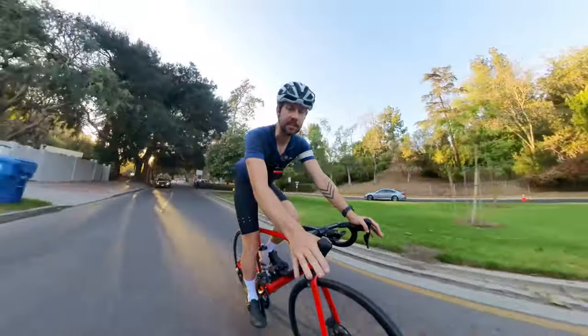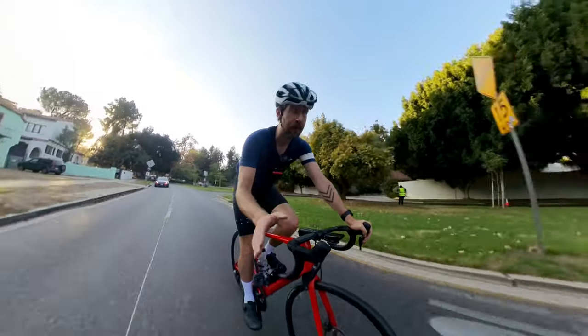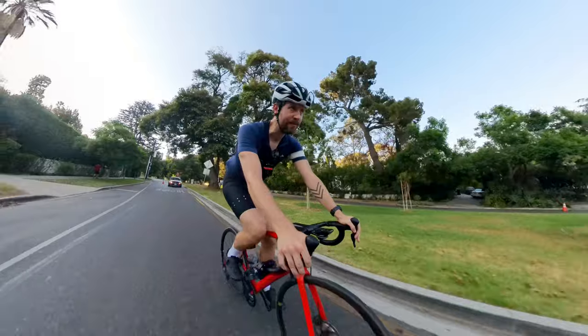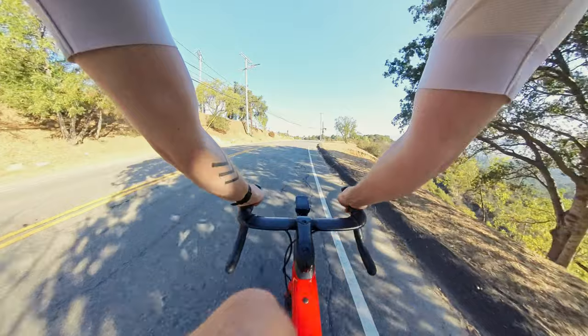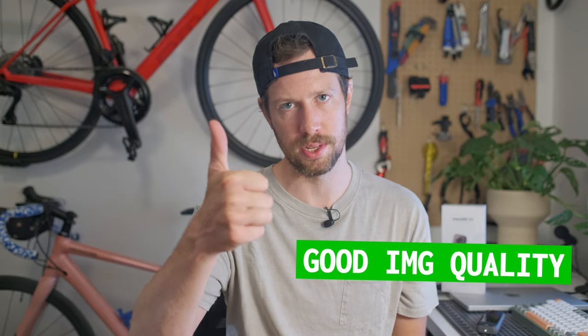Quick disclaimer — Insta360 did send me this unit for review; they are not paying me for this review, it's all my own opinion. It's not a magic camera, it's not going to fix bad lighting for you — it's an action camera. But does it put itself in the same image quality class as a comparable action cam and as my phone? Yes. Passes image quality test.